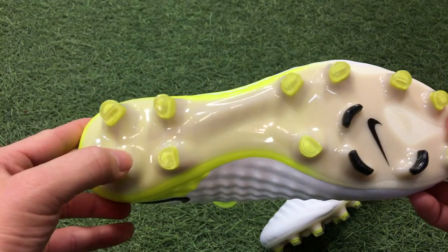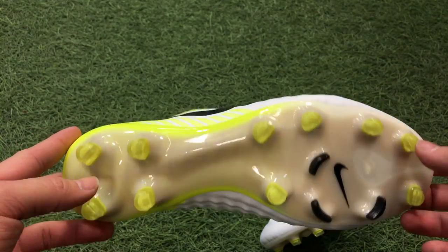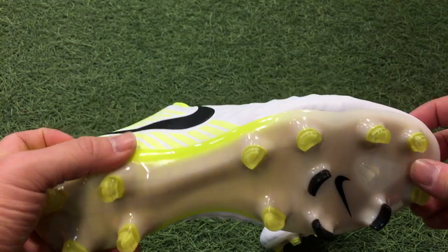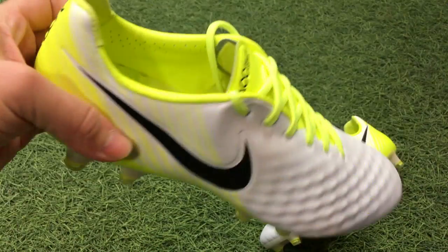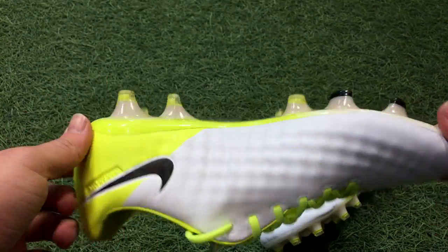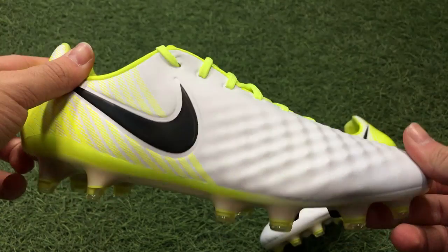You've got conical studs for the most part, with one flat edge — that flat edge is there to give you a bit more push-off when making quick cuts or changing direction. It digs into the ground a little better and gives you a base to push off from. The conical areas allow the shoe to pivot more naturally in the ground. That's basically it for the sole plate.